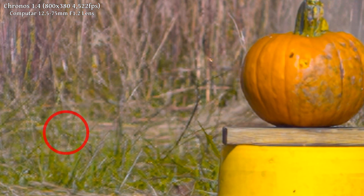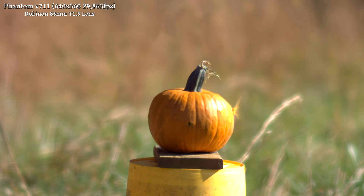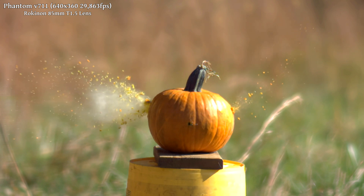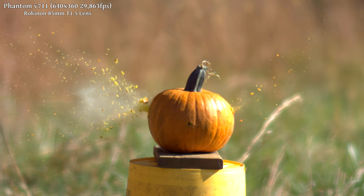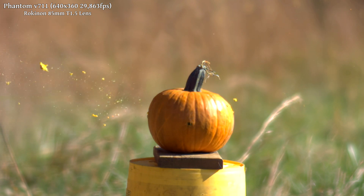The bullet spinning wildly out of the back of the pumpkin. We managed to poke a hole through it, but obviously we're going to have to step it up a bit — we can't have this impressive high-speed camera and just use it for that.